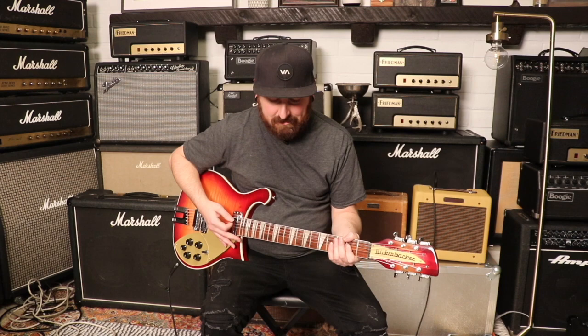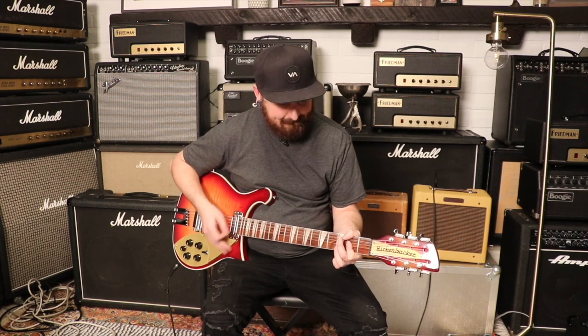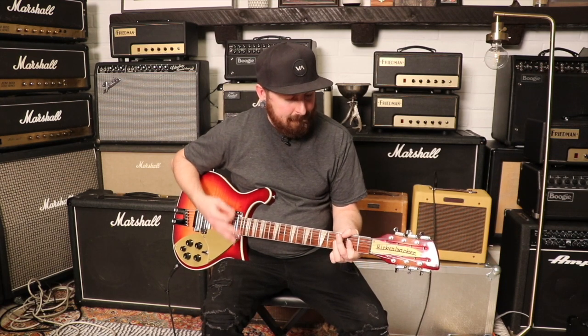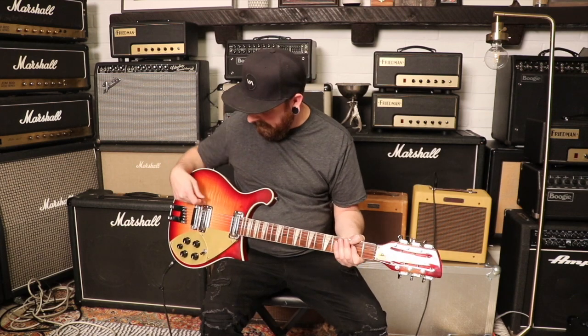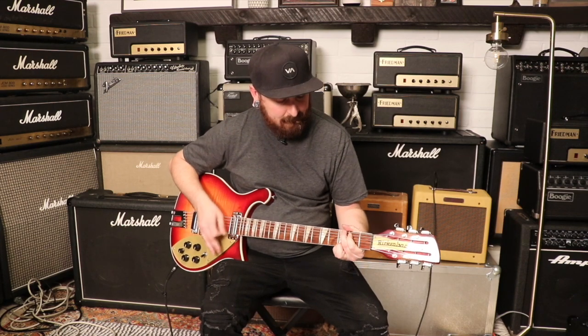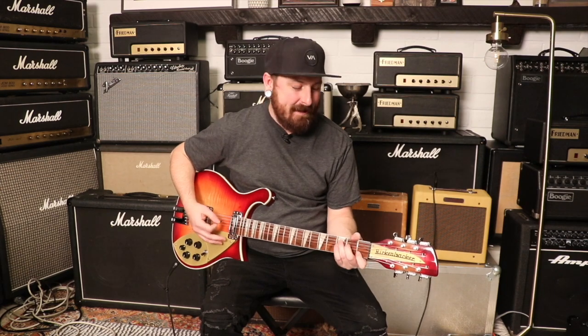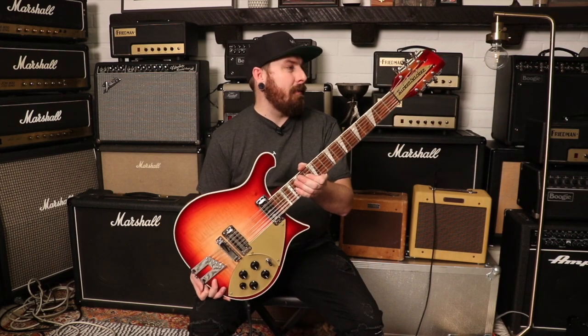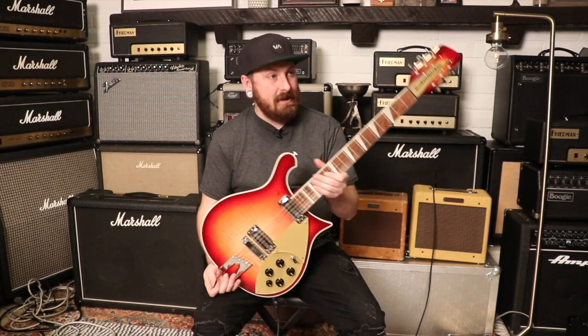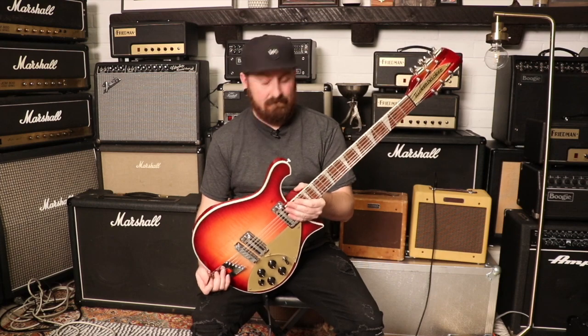Let's try the middle position, then the bridge position. Quite a bit brighter — a lot of ring, obviously. I feel like a lot of guys that play these guitars are not going to go high gain, so brightness will probably not even be a problem. As far as 12-strings go, I think this one is pretty great — I like them a lot.